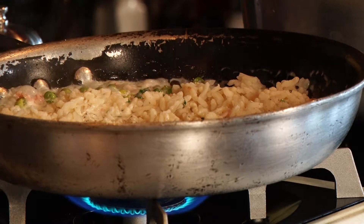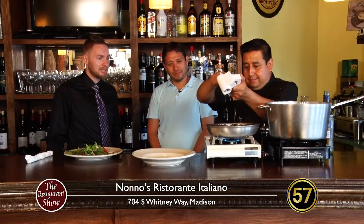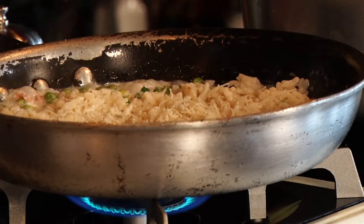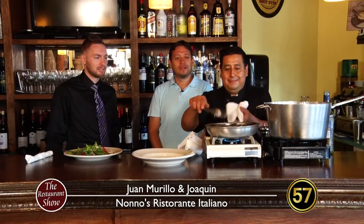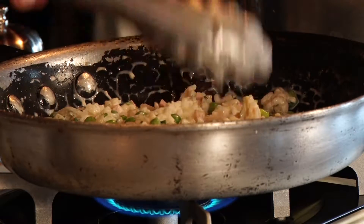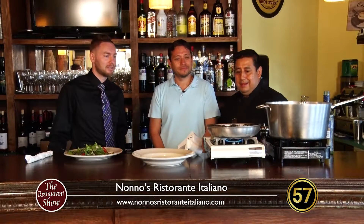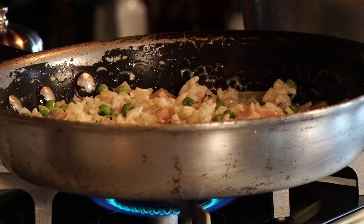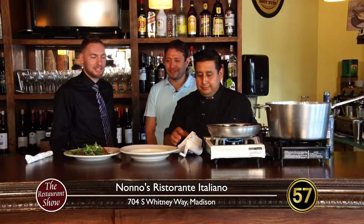Add some pepper, a little bit of seasoning, and there's parmesan cheese. That's almost ready to go. We're getting there. Those nice flavor mixtures are going and that's going to continue to cook a little bit longer, and then we'll set it on the plate and get a little taste test here.